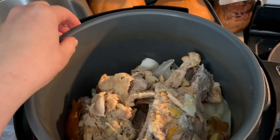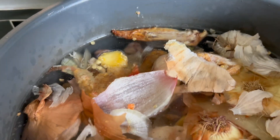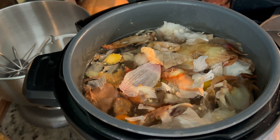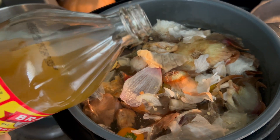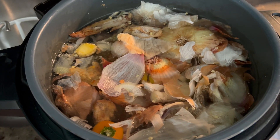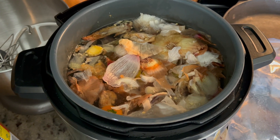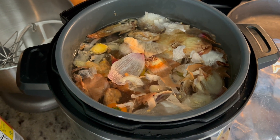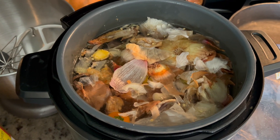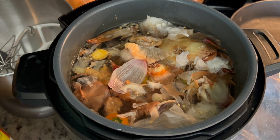Now we're gonna add water, so I'm gonna take the insert out and fill it up with water. I always fill it up to the max line right here. We've got it back in our instant pot now, and now we're gonna add about a tablespoon of apple cider vinegar. You could also use white wine if you had that — just something acidic that will help leach out the minerals from the bones. At this point you could add salt or other seasonings, but I typically leave the salt out. There's usually some seasoning on my chicken already, and this way I can just add salt to whatever dish I'm using the bone broth for and control the salt level a little better.